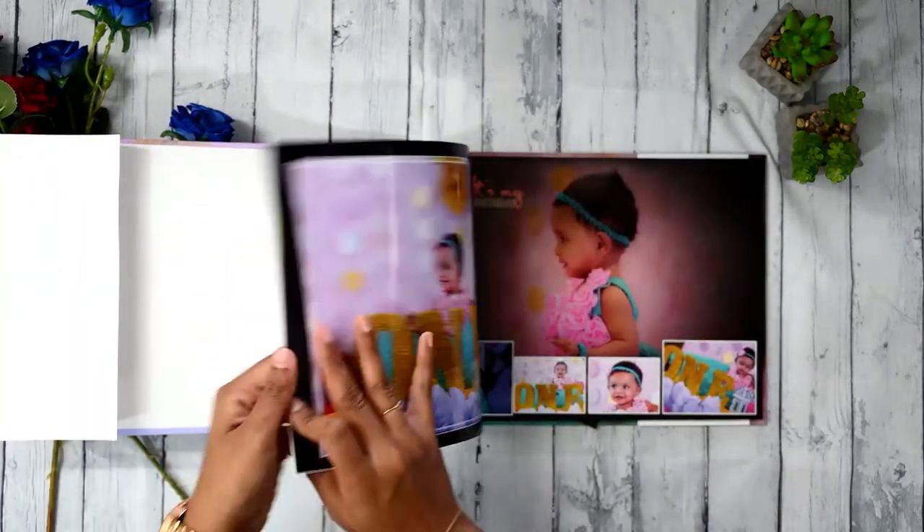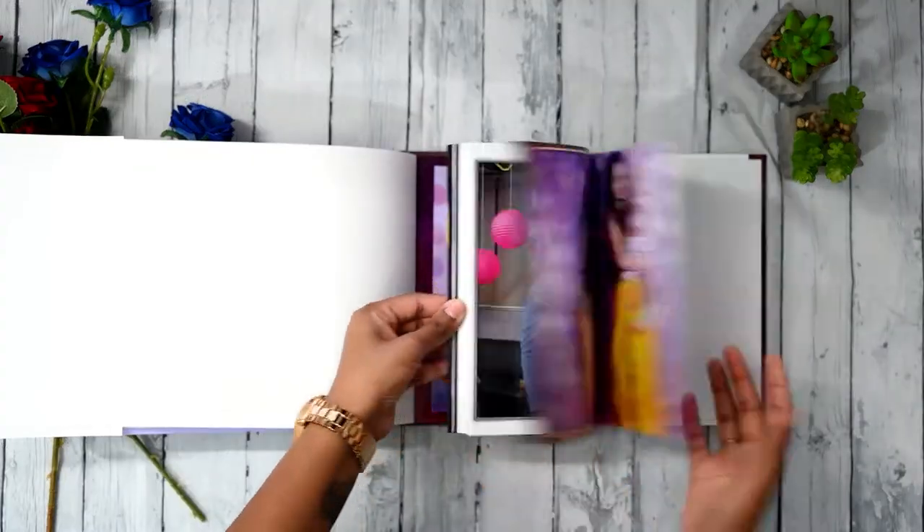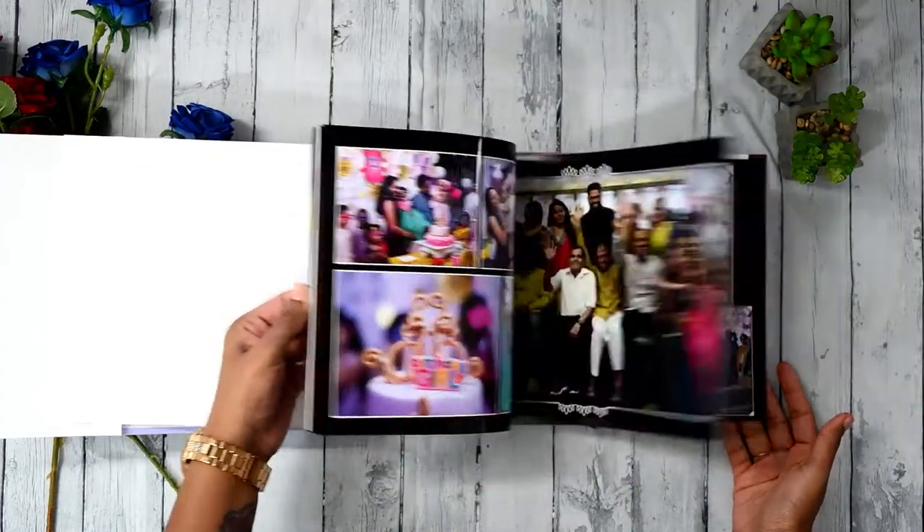So this is basically how the A4 size looks like, and that's the entire album.